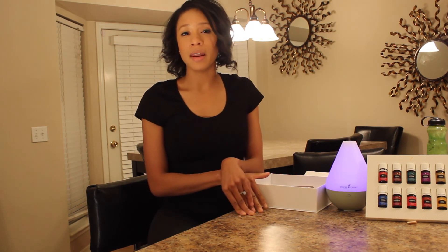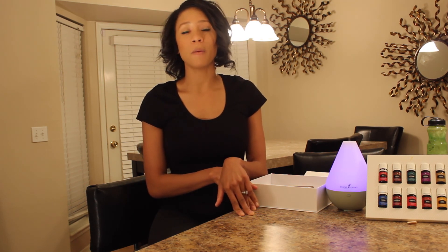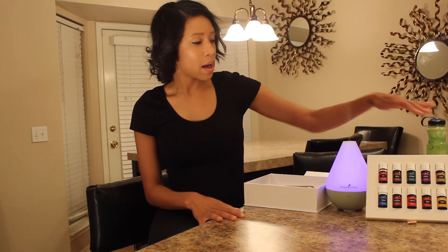That is everything that comes in Young Living's new premium starter kit. I am so very excited about it and I know you all will be as well. If you have any questions at all please let me know — I'm going to post about all the different ways you can use the oils, and I would be more than happy to help you.